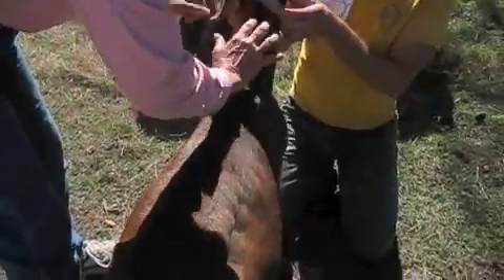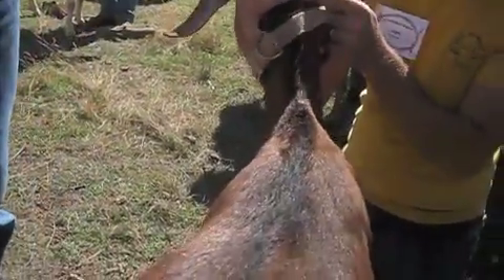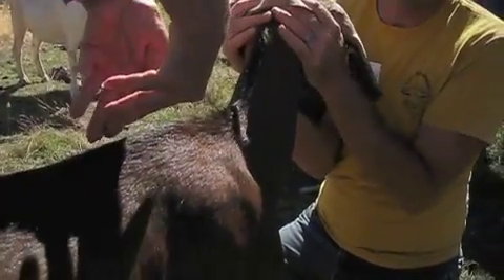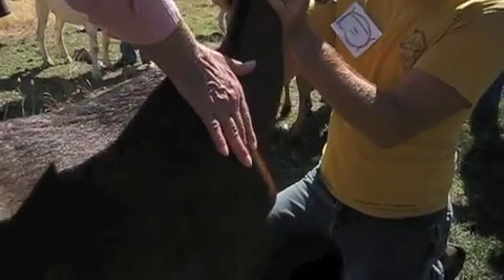We're going to start right up here at the top. As we come down, the palm of our hand is going to stop right on top of the withers. The reason we want it to stop on top of the withers is we want to feel how the neck blends into the shoulders. We don't want to take this neck and just stick it on — we want a nice blend down through over the shoulder. Here's the neck, the end of the neck, and we're coming down to the scapula.